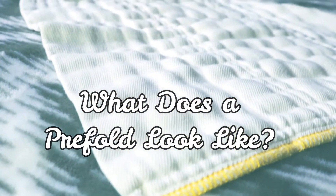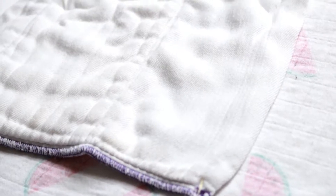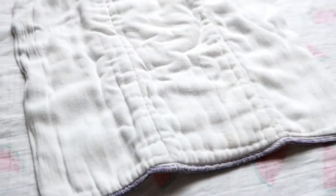This is a pre-fold cloth diaper. It's a few layers of fabric sewn together in a square. Most commonly you'll see pre-folds that are sewn into thirds. Some common dimensions you'll see are four layers in the outer thirds and eight layers of fabric in the center, which makes it thicker and more absorbent.